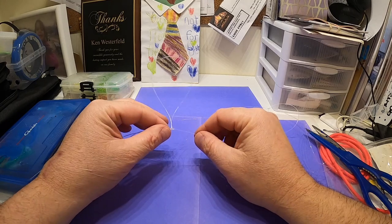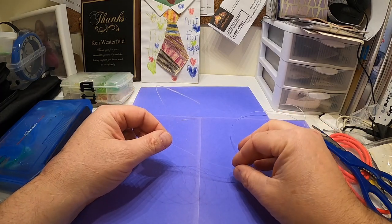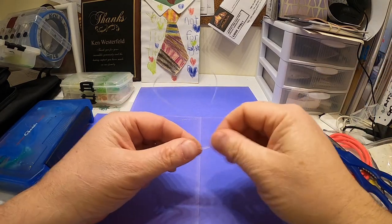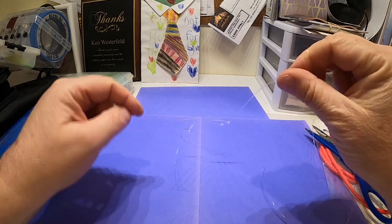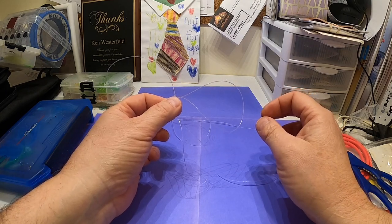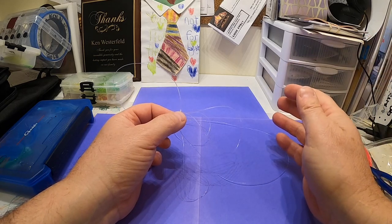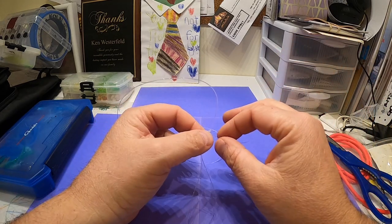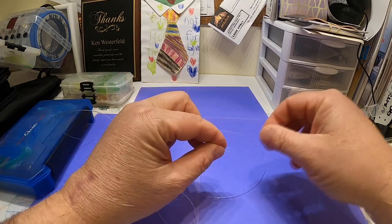I used 40-pound fluorocarbon here — that was my Berkley 40-pound fluorocarbon. There's my sinker loop and there's my first dropper loop standing off. A lot of people today like to use the new T-knot. I mention it because some people think the T-knot is better, that it reduces line twisting and tangling better than a dropper loop.